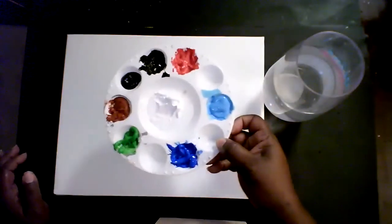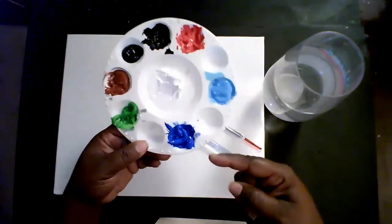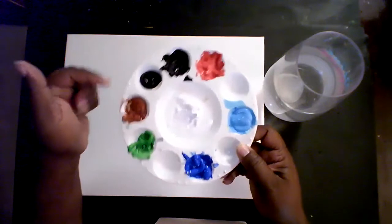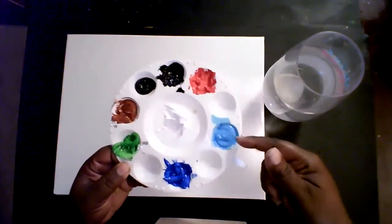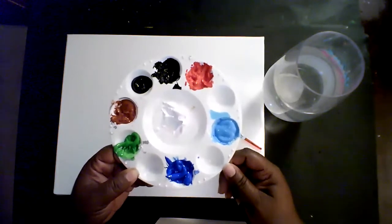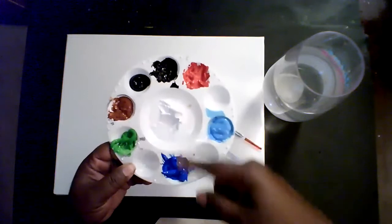You will also need acrylic paint in these colors: red, light blue, a medium blue which is just a regular blue — cerulean blue or cobalt blue both work fine. You will also need a little bit of green, brown, and black. You will also need white. If you do not have light blue at home, you can always mix white and blue together and it will create a lighter blue. Just mix white and blue together to make it.